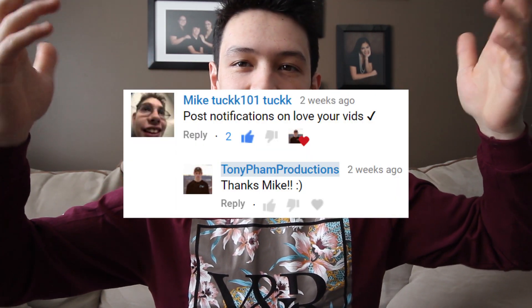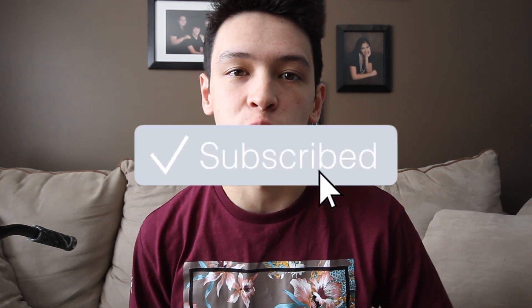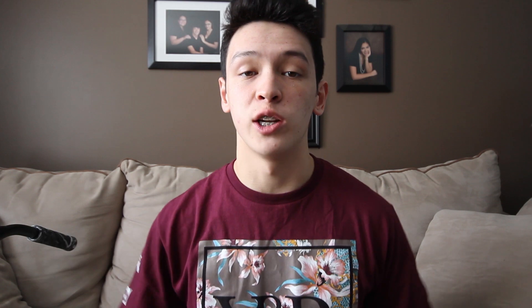With that being said, today's notification shoutout goes to this guy — I haven't actually looked at my phone yet to see who the person is, but the notification shoutout goes to this guy right here. If you guys want a shoutout in my next video, make sure you hit the subscribe button and the notification bell and comment down below when you're done, and you might get featured in my next video.